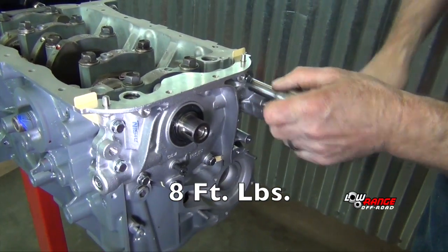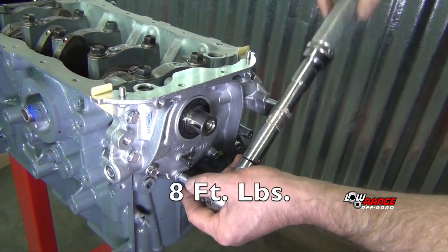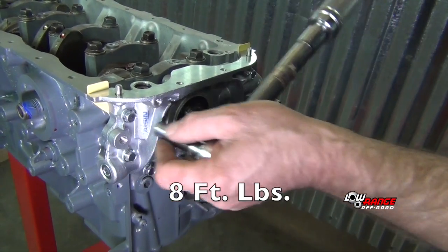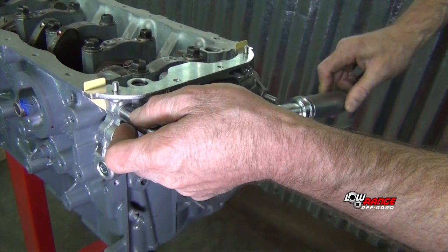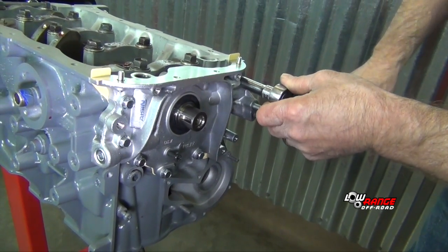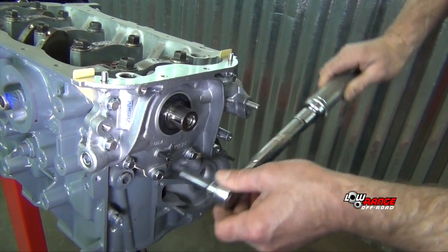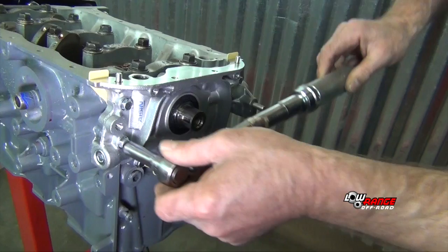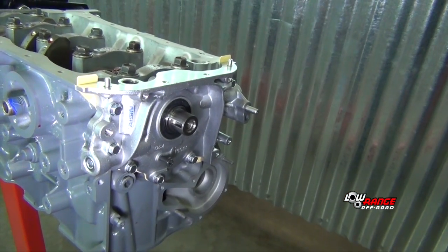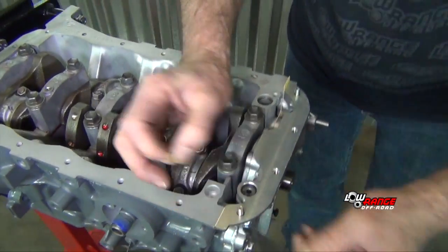Torque those at eight foot pounds. The last step is to trim the gasket with a razor blade.